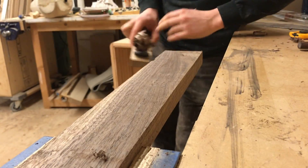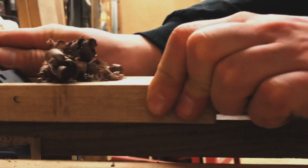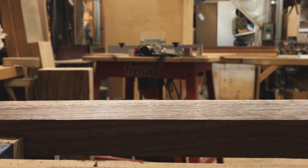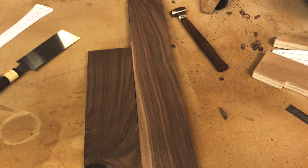I just used a scrap piece of walnut I had in the shop, which is awesome because walnut will make a dark and sexy handsaw. Any wood can be used really, but I suggest staying away from construction grade softwood as it won't produce a very refined product.